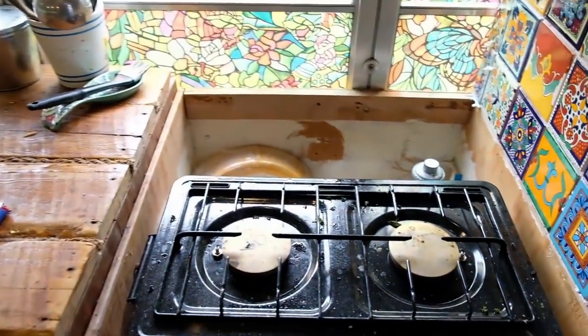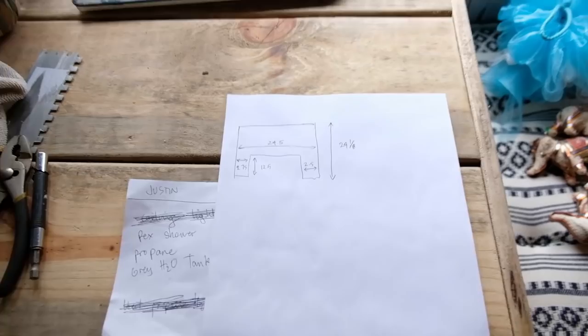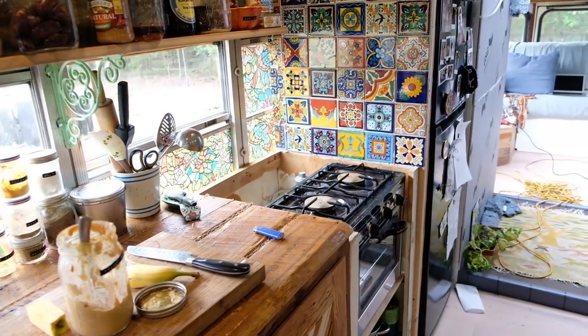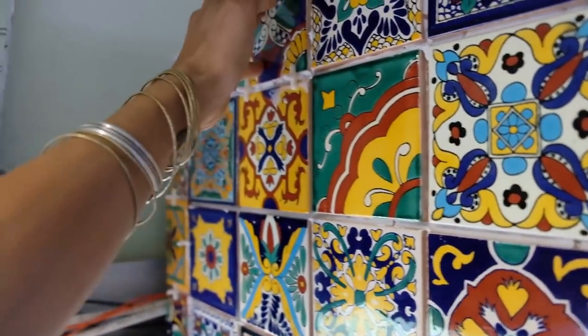Now it's time to finish this space here — I drew out my measurements and I'm going to cut a piece probably out of the same wood as the kitchen sink so that it'll be thick and cover up that space. It looks like our tiles have dried up nicely too, still a little wet.